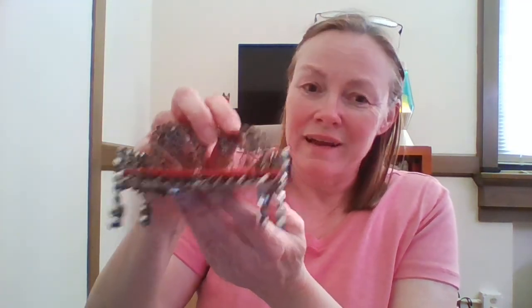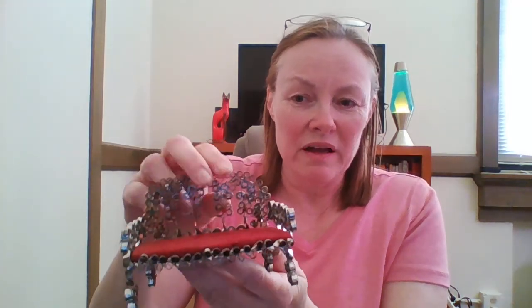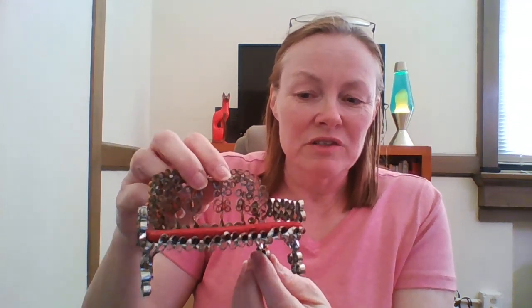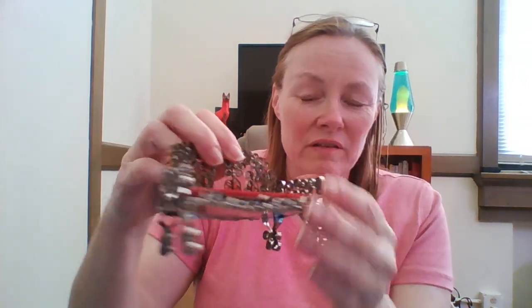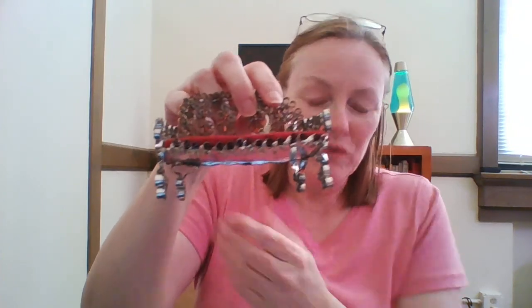This one was done, I think, with a canned meat can — Spam or something on that line, ham. It's rectangular. And they turned this into a couch. So the seat of the couch is the bottom of the can, and then all of the arms, the back, everything was all coiled down and wired together. And then the legs were also coiled and bent down — they are quite bendable — so those came down and became the feet.